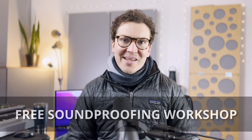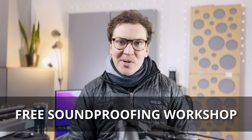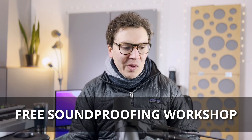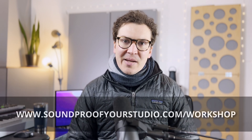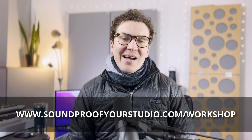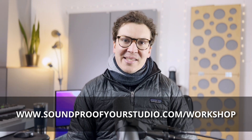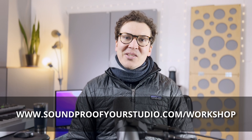If you're on this journey of building your soundproof home recording studio, then you are in the right place, but I have something special for you. This is my free soundproofing workshop — 45 minutes of in-depth teaching that goes through exactly all the things you should think about when you're designing and building a home recording studio. Check it out at soundproofyourstudio.com/workshop.